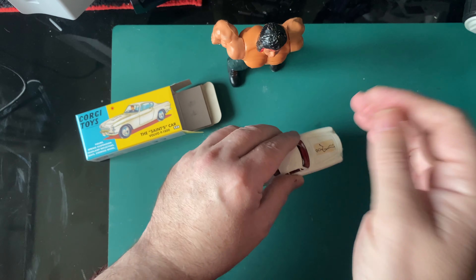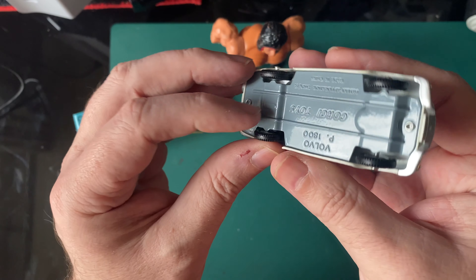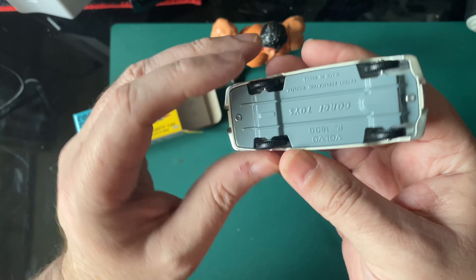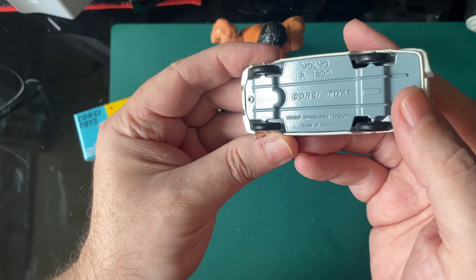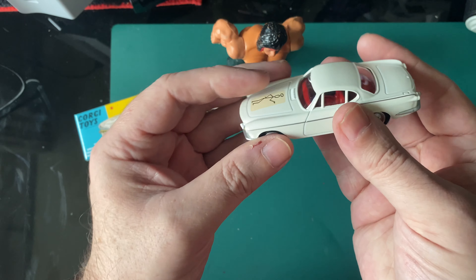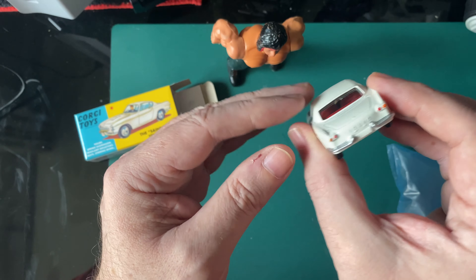Spring suspension — bouncy, bouncy. Rubber tyres, which will come off. Corgi Toys, made in China unfortunately. Patent application — I don't know what the patent's actually for. Going back to the dual headlights, they're absolutely brilliant.